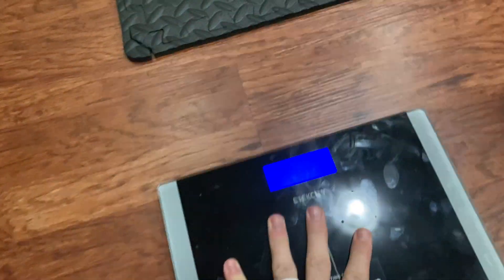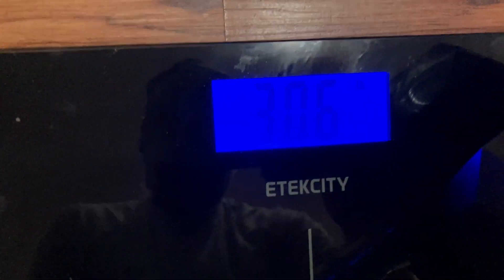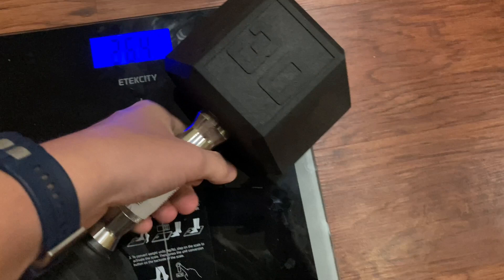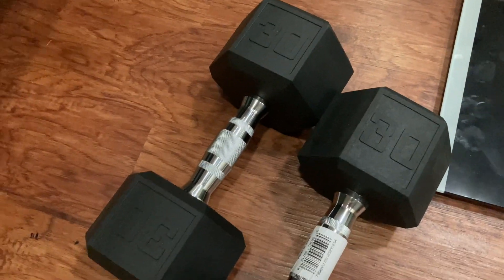I have this scale here. We're on linoleum — it's not the best surface for weights, but I don't have any unfinished area in my basement that is level. So let's see how these go. The first one reads 30.6, and then the other one also reads 30.6. So even though they don't quite line up and aren't exactly the same size, they are the same weight.